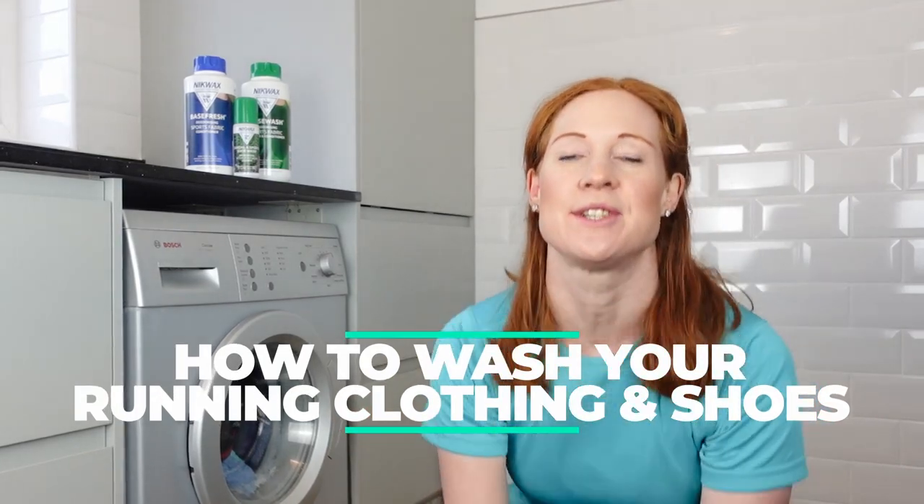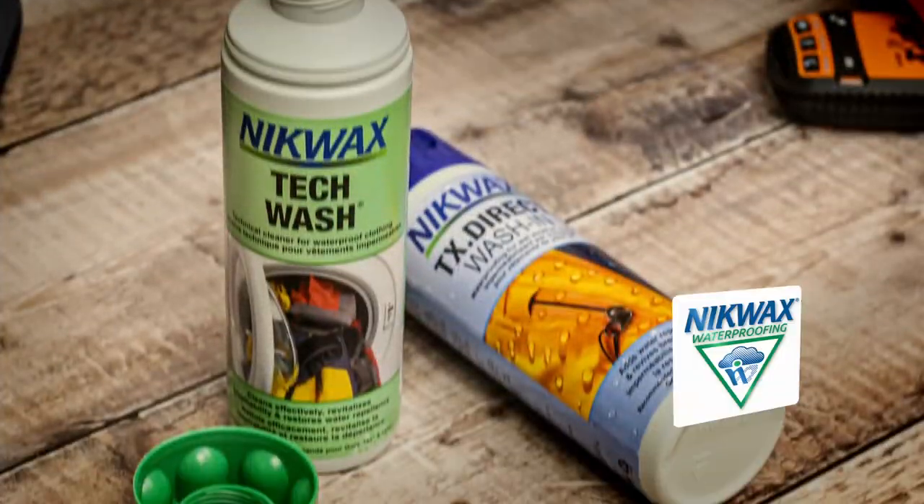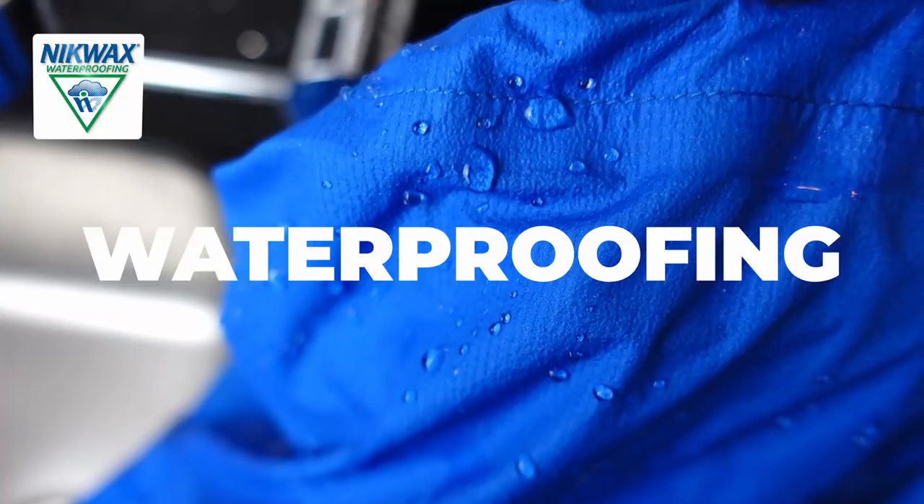Hi, I'm Claire from Wild Ginger Running, trail and ultra running YouTube channel, and today I'm going to show you how to stop your running clothing and shoes from smelling bad, in association with Nikwax environmentally friendly waterproofing and cleaning products.